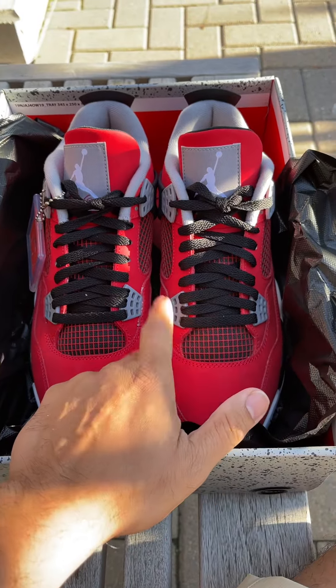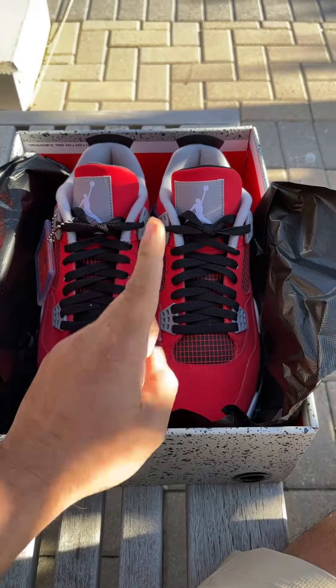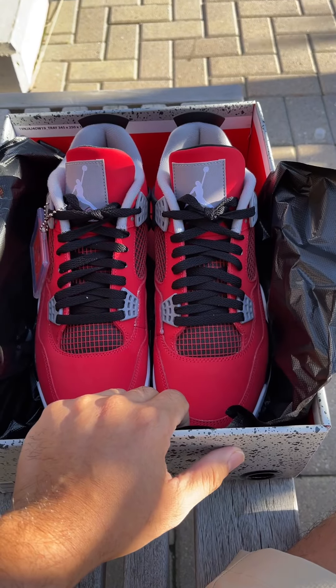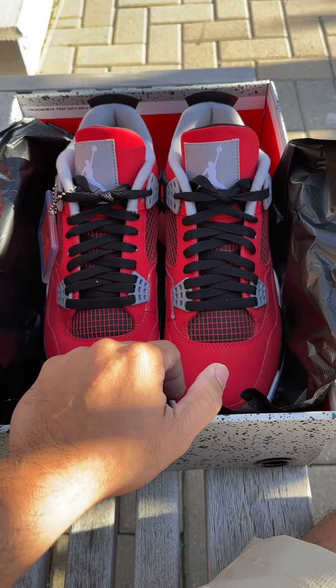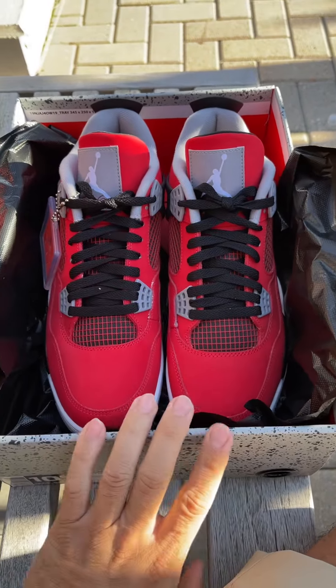I promise you won't be disappointed. That's it for today — I might review another sneaker that I got from Mooks. I have so many I got from Mooks recently, so I'm just gonna post it again. Okay guys, that's it for today.